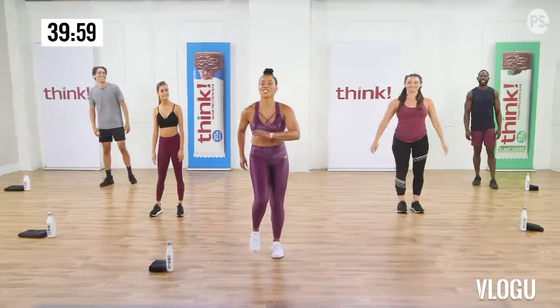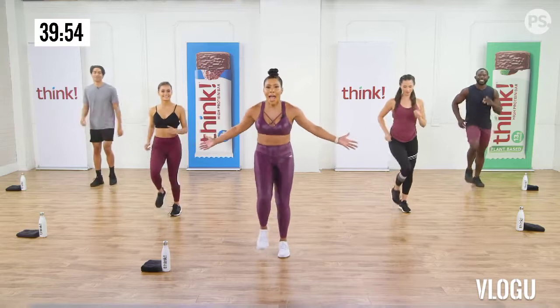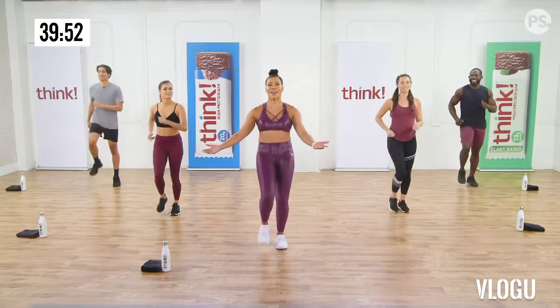So you guys ready to get an amazing workout in today? Yeah, we are. All right. Today is all about the power of the mind. We want you to think positive. We want you to think that you can, because when you think you can, you will.